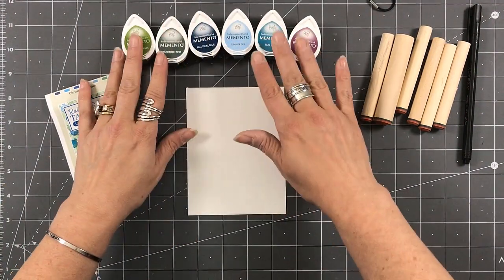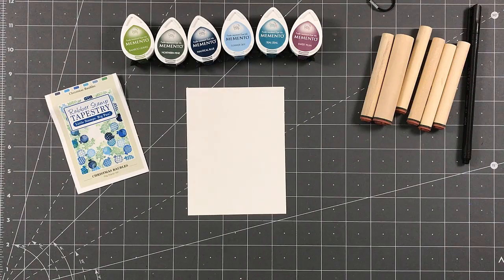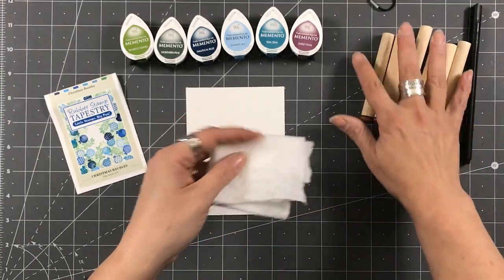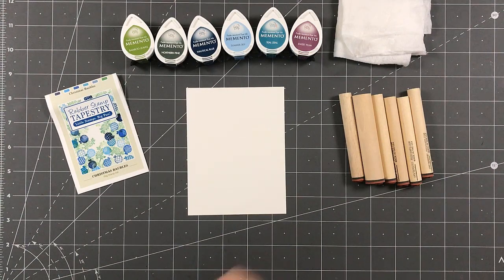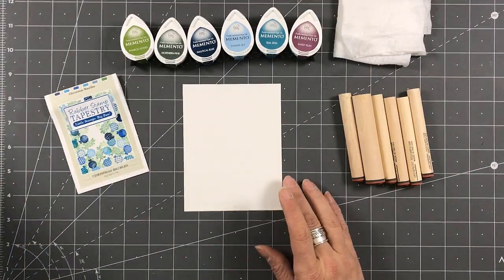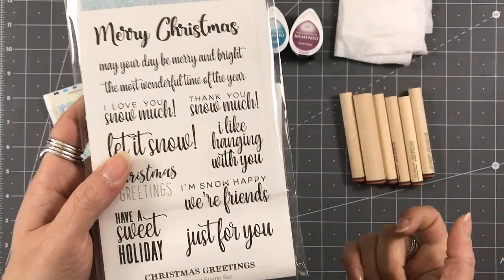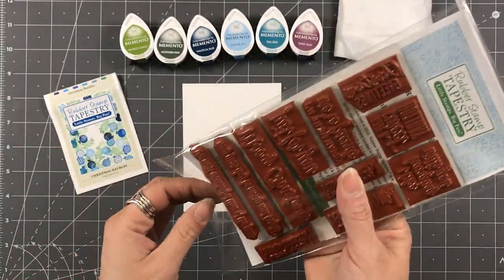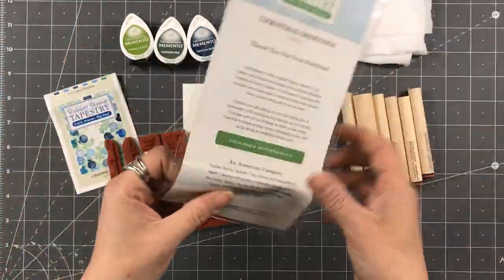I've got my Dew Drops going. I'm going to grab a baby wipe — that's what I always use — and fold this up and set it on the side. What I'm going to do is stamp my sentiment first. The sentiment I'm going to use is the one that says 'I like hanging with you.' If it's got a pun to it, I'm a happy camper.